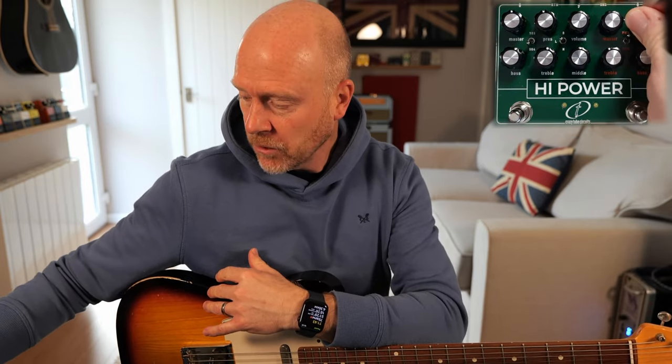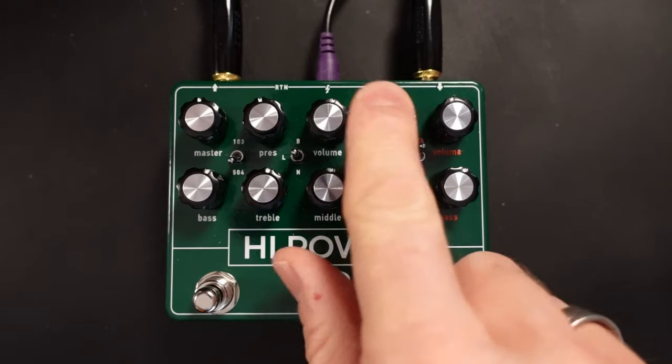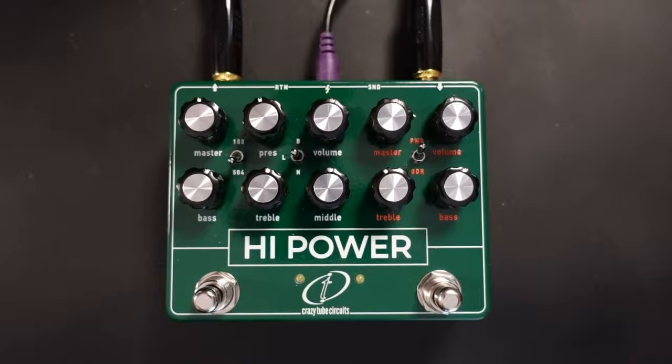And that is absolutely awesome. So what it does, it sort of takes it out of that drive territory and puts it into a fuzz — and that's exactly how the old pedal worked. As you sort of pushed it just past that four o'clock line it did drive, and we've got all the basic controls from the original pedals. We've also got the master which was included on the overdriver, so you can push that master into the amp section.